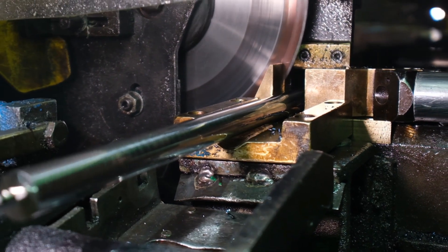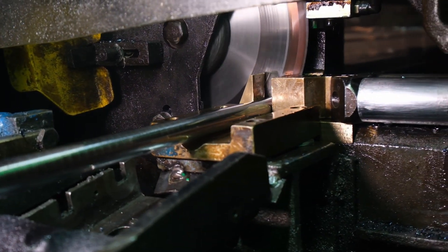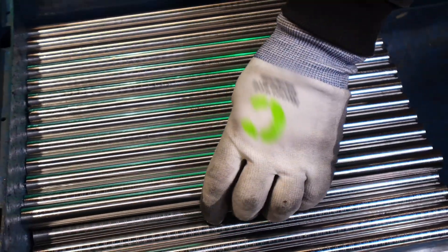In our facility, we have fully automatic billet saws. With these, we are able to cut with a precision of plus or minus 0.5 mm. The cuts are made according to customer requests and the cut-to-length pieces are packaged and shipped accordingly.